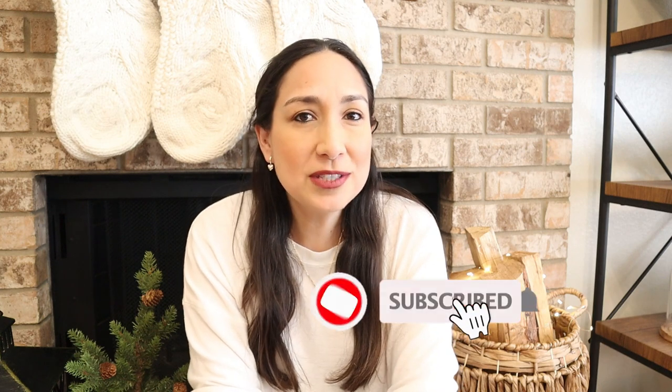Hi everyone, welcome back to my channel. I'm Millie and today I'm going to decorate my house for Christmas. I'm going to decorate my living room and my entryway and I'm so excited to start decorating finally this year. I'm going to show you all the process, but first if you're new to my channel don't forget to subscribe if you like this type of content.